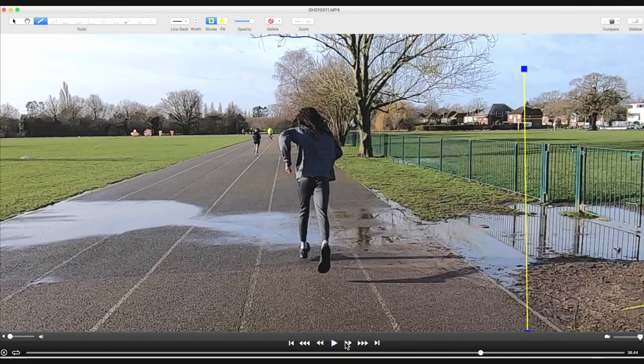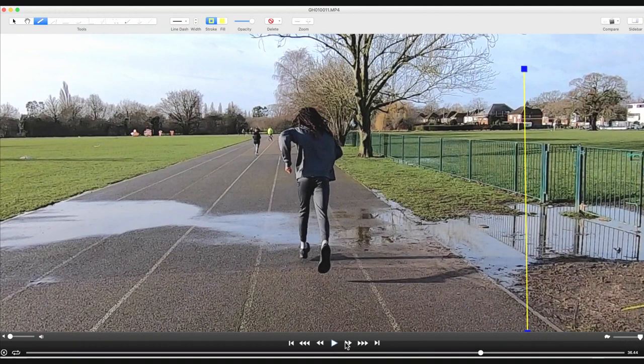Now we're going to illustrate how good these can be using two individual runners that I've been coaching lately. The first one is Joshua — you've seen Joshua before in that crossover video. We've been working on that crossover step, and if we look at this left leg, which was his problem leg before, with the line down his body down the centre, you can see he's no longer crossing over. That's just using the exercises from that video, which I'll put a link to at the top.